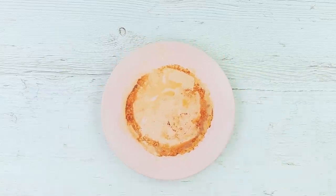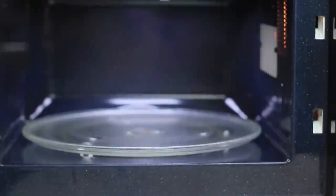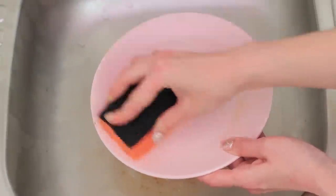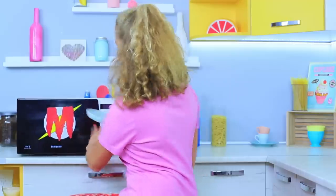My plate is very greasy after the bacon! Microwave Man will take care of it — he's an expert with dirty dishes! Pour some dishwashing detergent and water into a dirty plate. Heat it up for two minutes in a microwave. Pour the dirty water out and easily wash the plate with a sponge. The plate is squeaky clean — this hack is quick and useful!